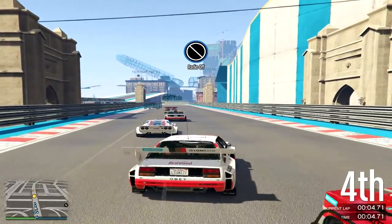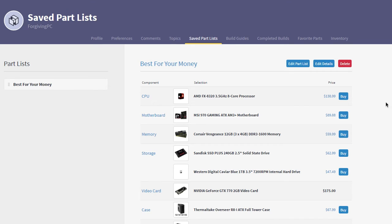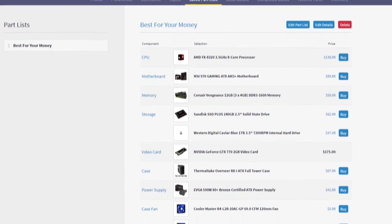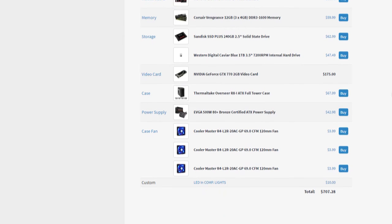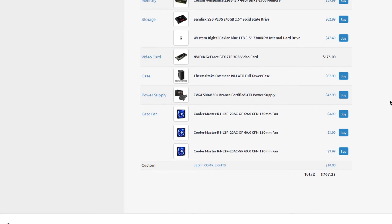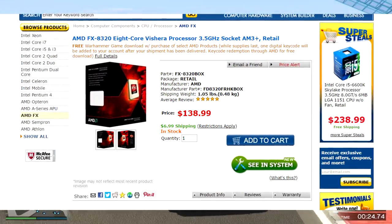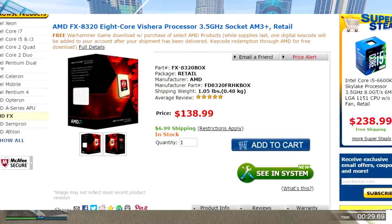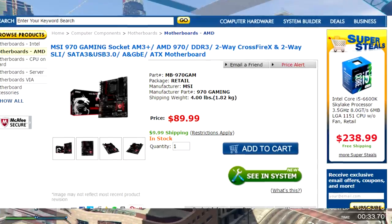We're going to start off with all the parts in this build. If you want to check it out, there's a scrolling parts list on screen right now, or you can go check out the link on pcpartpicker.com — the link will be in the description. For our newest CPU, we have the AMD FX 8320 clocked at 3.5 gigahertz, overclocked at 3.66. We have the MSI 970 Gaming ATX AM3+ motherboard.